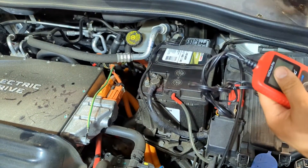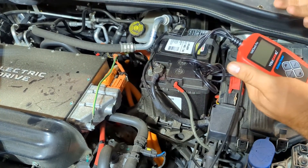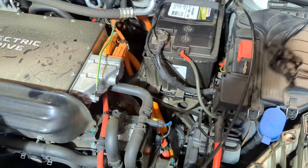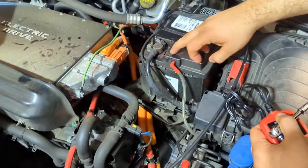It doesn't matter what range or how big or small it is. Here we're going to use it on this EV's 12 volt battery, and this can be a little bit more tricky to test. So what we want to do on this one is disconnect the negative terminal on the battery.